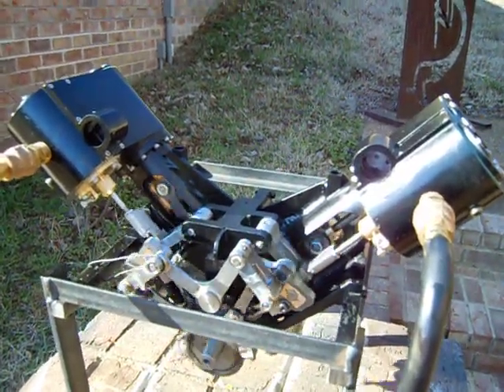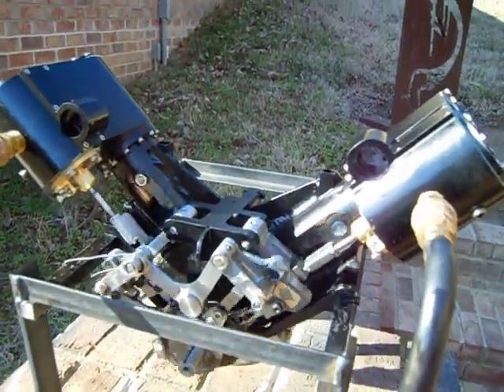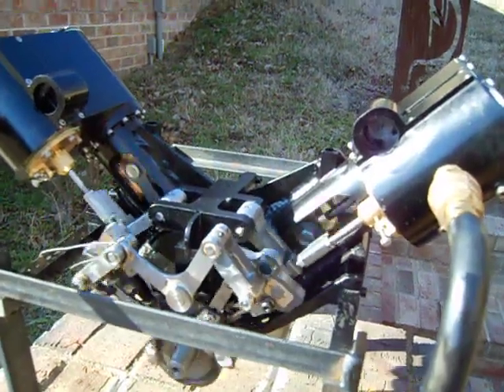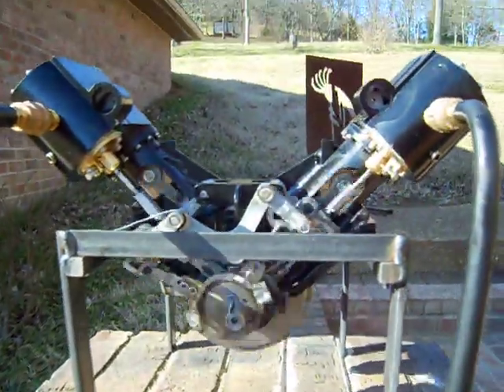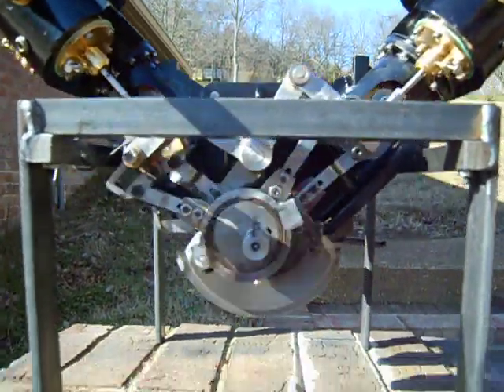This is my Heisler locomotive engine — just finished it. It's running on air. I'm going to give it a little more juice now to get it running any faster. Set up the running forward gear and get an idea of what the motion of the engine looks like.